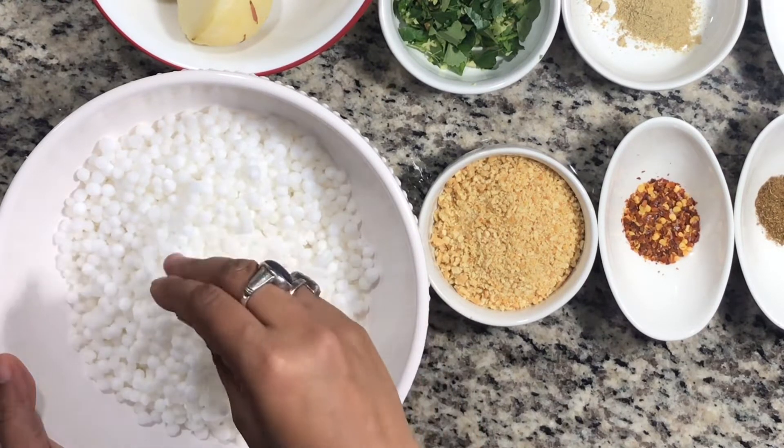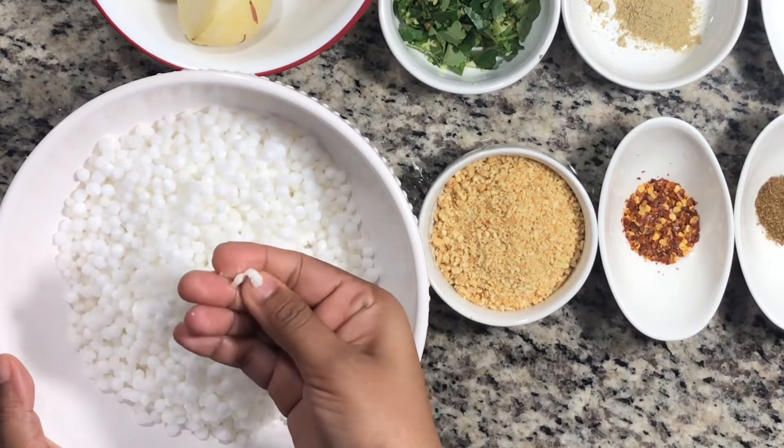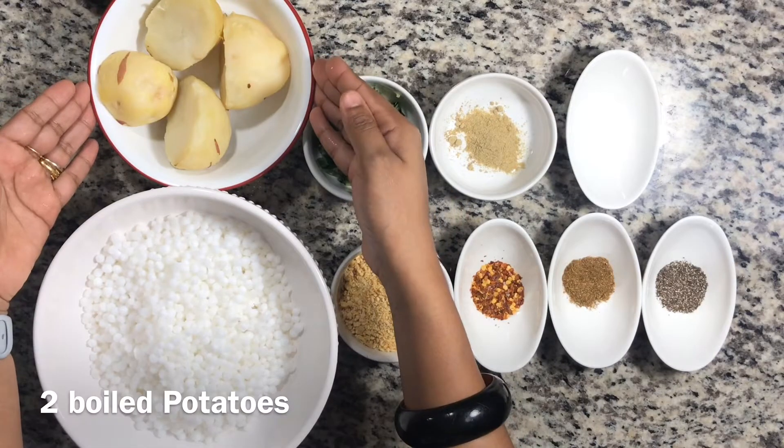Now you can see that the Sabudana has swelled up and become big. We have two boiled potatoes ready as well.